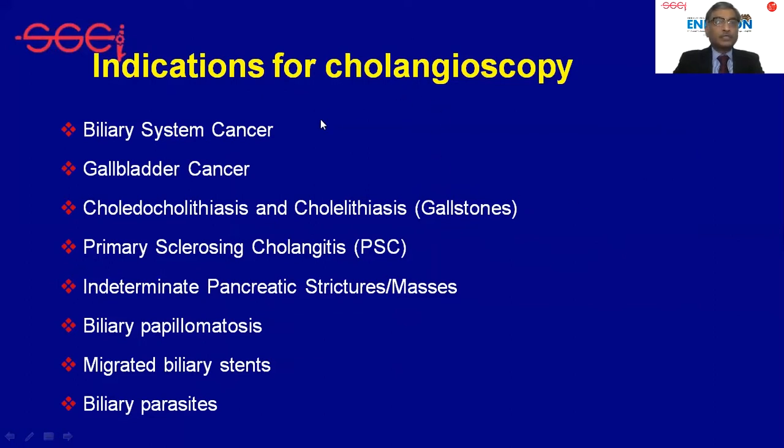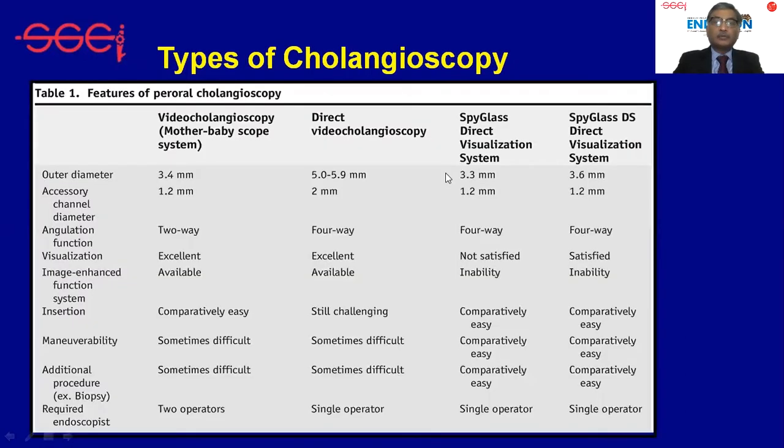We require cholangioscopy in a variety of situations: biliary system cancer, stone disease mainly for fragmentation of pancreatic and biliary stones, primary sclerosing cholangitis, strictures whether benign or malignant, and for retrieval of migrated stents from the bile duct and pancreatic duct.